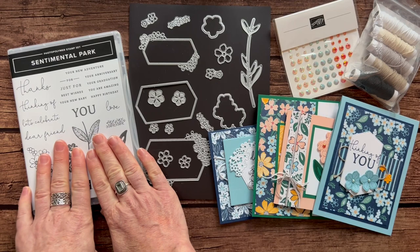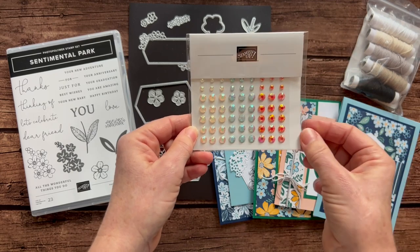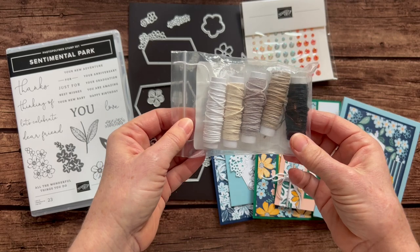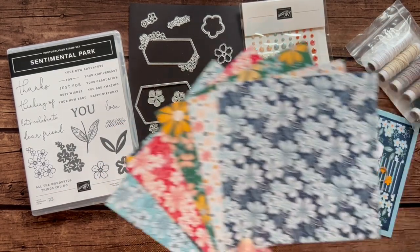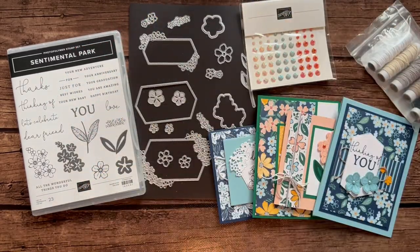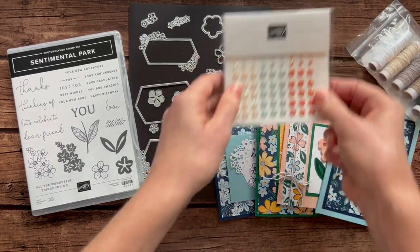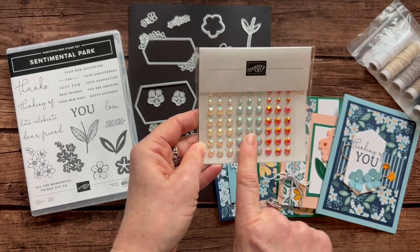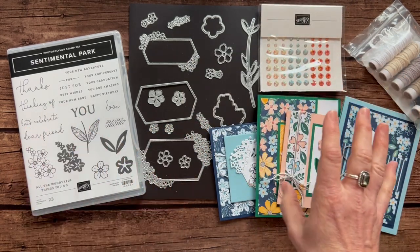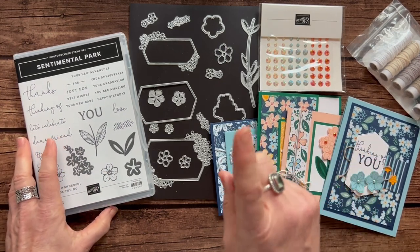Option number one includes the Sentimental Park Stamp Set and the dies. You also get a full package of the Iridescent Pastel Gems, a full package of the Essentials Baker's Twine Combo Pack, and a full package of the Regency Park Designer Series paper. Plus all the parts and pieces to make two of each of these cards. You actually get the Iridescent Pastel Gems for free in option number one, and you also get to pick a free Celebration Choice as well. Option number one is the Mac Daddy — you get everything you need to put your projects together. That option number one is $99.